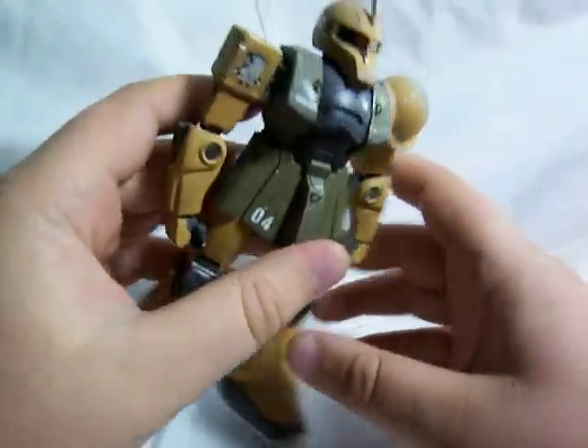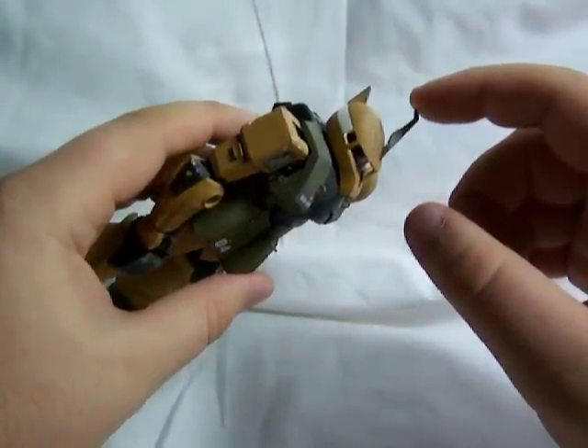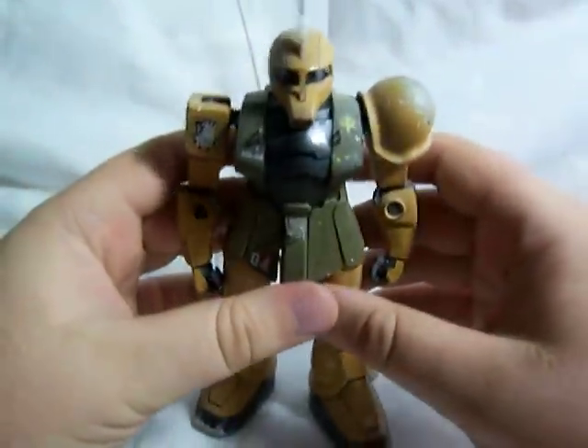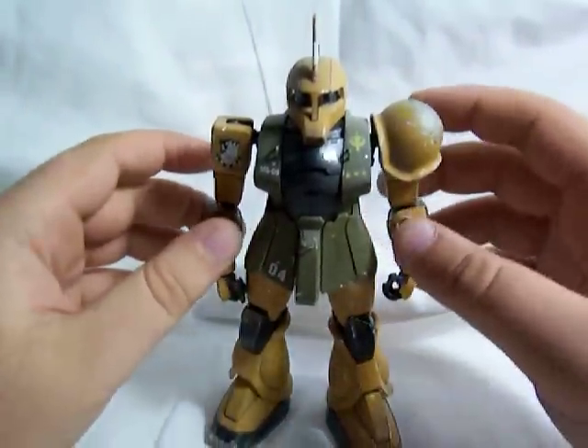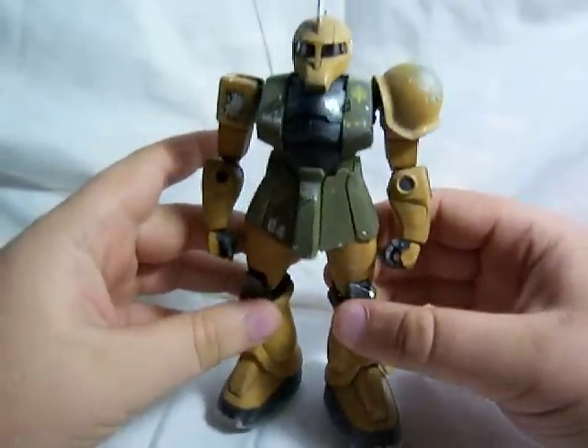The original Zaku 1 kit doesn't come with a command antenna, although I really wish it did, but it doesn't. So I had to steal my command antenna from another Zaku kit I had.